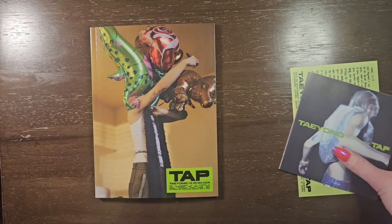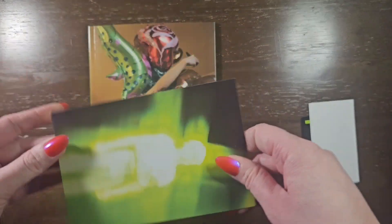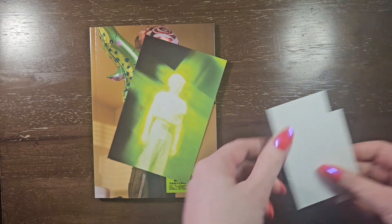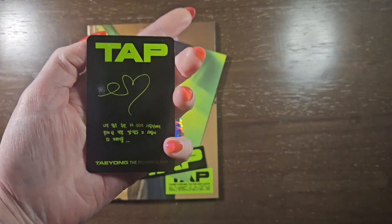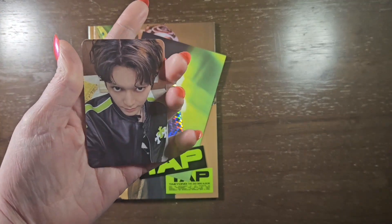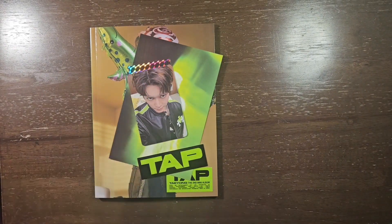Alright, postcard — and then I'm thinking these are stickers. Yep, nice. And for the photocard — oh, for the photocard I got this one. Oh, I love it! It's kind of awkward but I like it. I like anything he does.